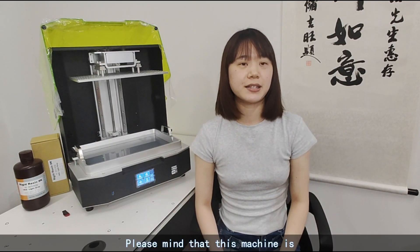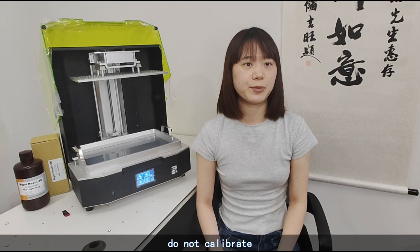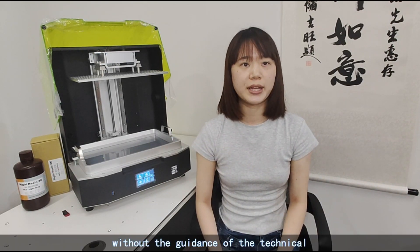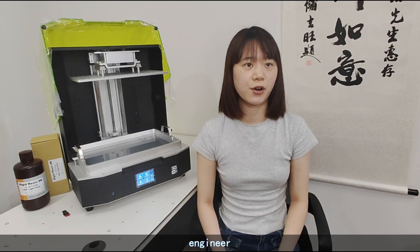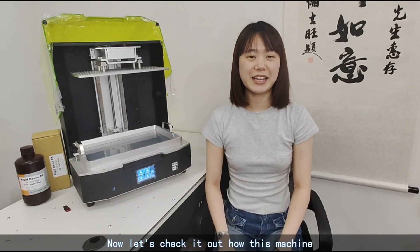Please mind that this machine is designed to pre-calibrate the Z-axis. Do not calibrate it yourself without the guidance of a technical engineer. Please remember to make an unboxing video when you receive it.